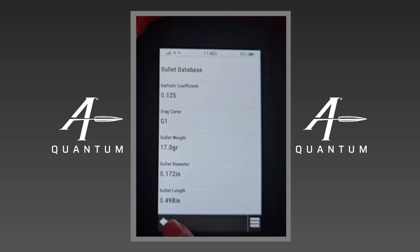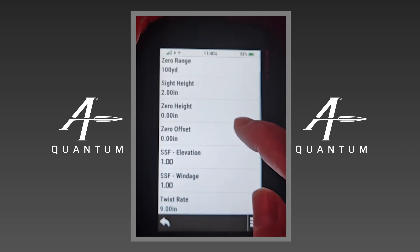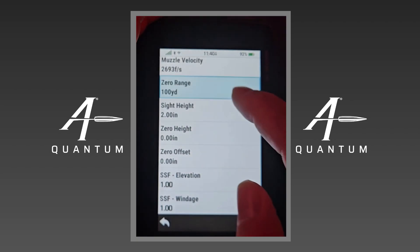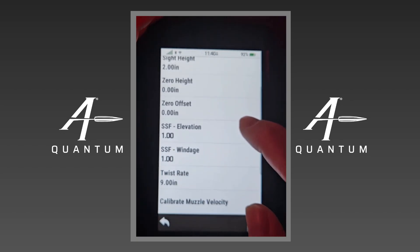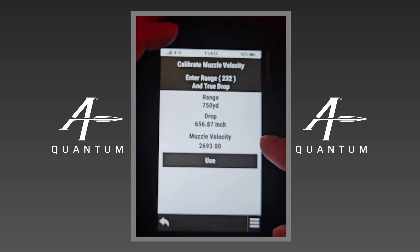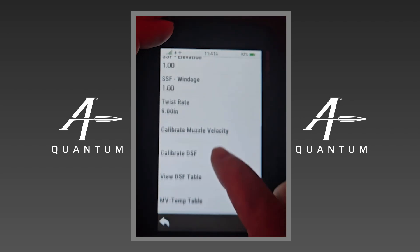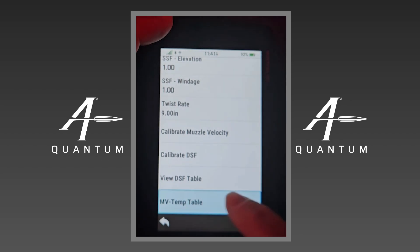Going back here to gun properties, we've got our muzzle velocity, zero range — tap on any of these if you want to edit them. You've got sight scale factor, twist rate, you can calibrate muzzle velocity, calibrate DSF if you want to, and you have a muzzle velocity temperature table as well if you wanted to utilize that.